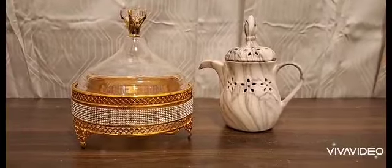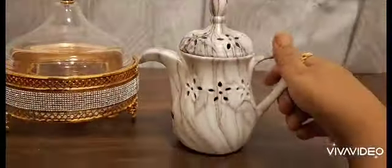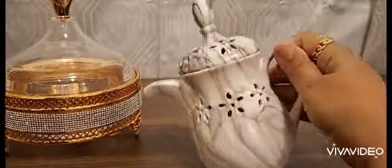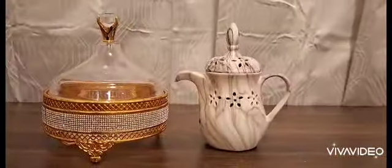My friends, today is the last part of crockeries. I bought this Mabkhara to put some dukhun in it to give our home a nice smell. I have many designs in the shop but I love this one — it looks like a thermos.